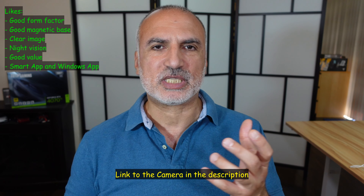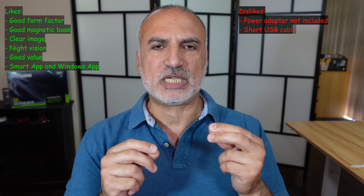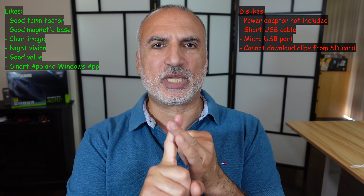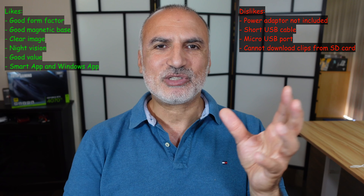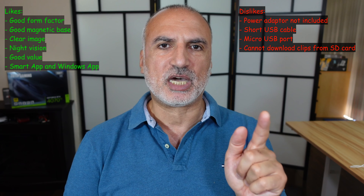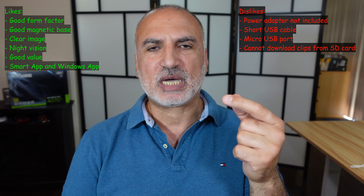Now let me tell you what I like and don't like. I like the form factor, the very good magnetic base, the clear image quality, and the value — it's not very expensive. It also comes with a smart app and a Windows application. What I don't like: it doesn't come with a power adapter, and the USB cable included is really short, so for permanent installation you'd need to buy a longer cable and adapter. I also don't understand why they're still using micro USB in this day and age — they should use USB-C. Additionally, when the camera records to the SD card, there's no way to download those clips through the app; you can only download clips from Cloud Play, which requires a subscription. That's something to consider when evaluating the camera's value.